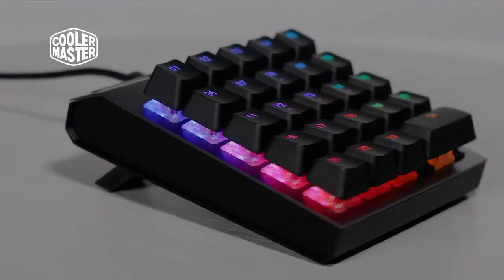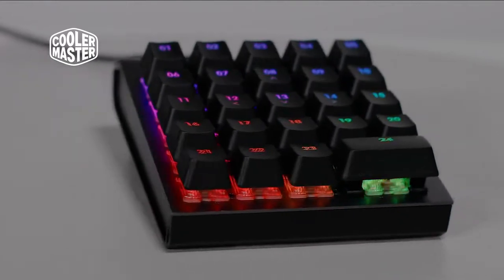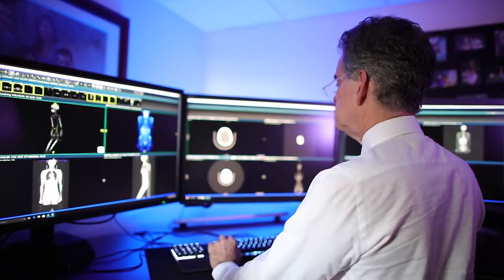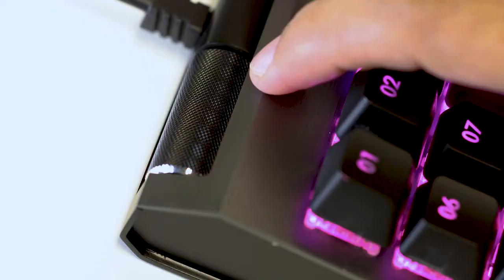Cooler Master is proud to present ControlPad, the world's first keypad with pressure-sensitive control. Designed for gamers, creative professionals, and everyone in between, ControlPad comes with 24 mechanical switches, full RGB backlighting, magnetic wrist rest, and more.